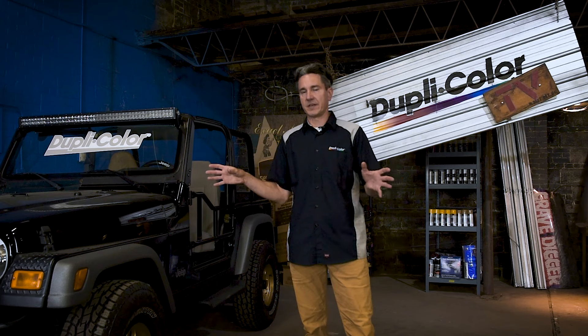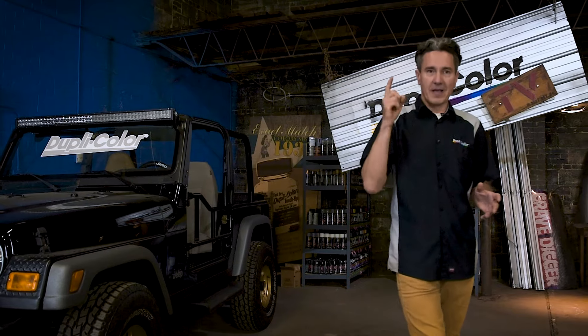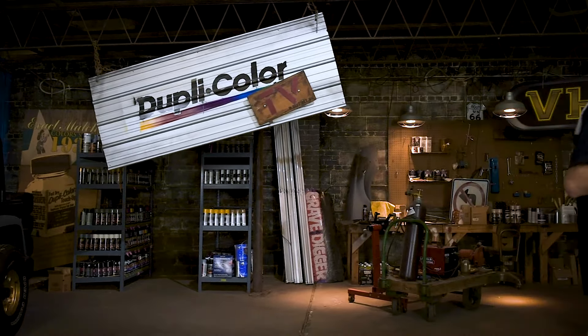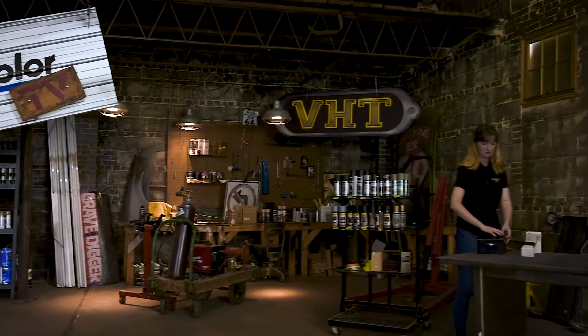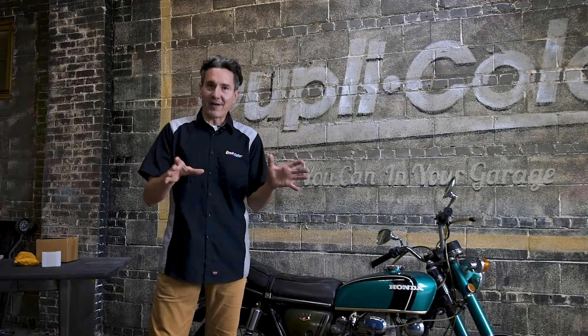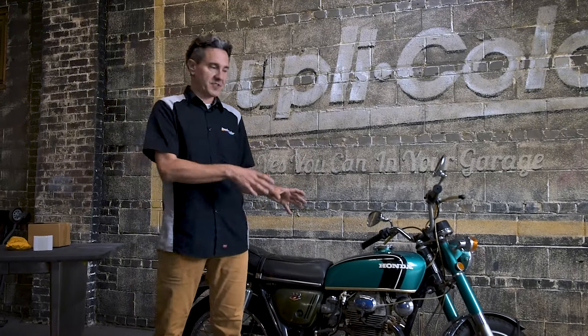Now one thing in common with all of these vehicles is they've had four wheels. We really haven't dabbled too much with vehicles with two wheels, but that is about to change. We got ourselves a nice little beauty over here. This is a 1971 Honda CB350 motorcycle. This is an all-original bike. We got it from someone who had it sitting in the garage for years, and this is a perfect candidate to restore, restyle, and protect using Duplicolor and VHT products.